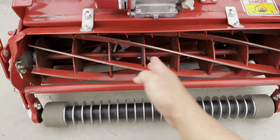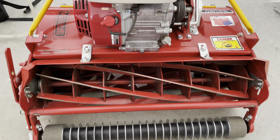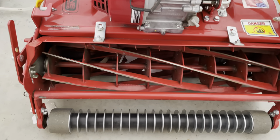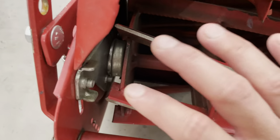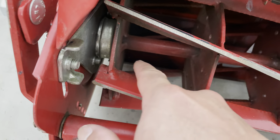From here on to here it's cutting pretty well — it's very sharp. But the blades on the side are pretty dull. These have been sharpened up pretty well with the backlap, but it's just the bed knife that's not cutting very well.